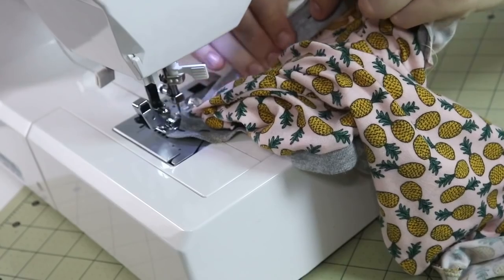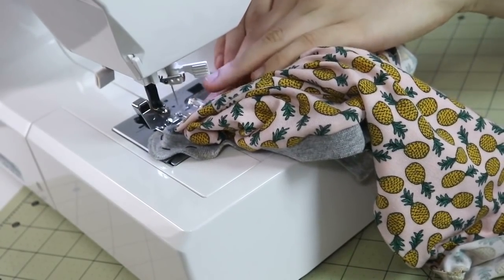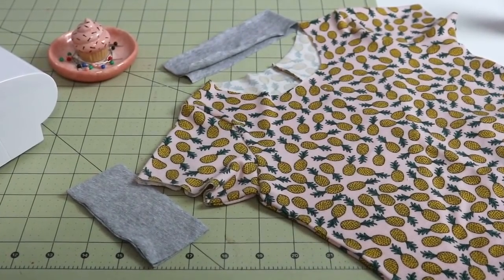Sewing knits on a sewing machine can be a pretty dreaded subject. When I first started, I had two questions that bothered me the most. One was how do I make really pretty seams on my knit garments without stretching a wavy mess out of the fabric? And number two, how do I finish the hems, sleeves, and necklines of my knit garments to look crisp, professional, beautiful, and durable?